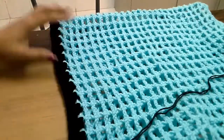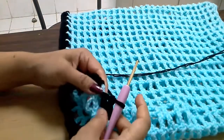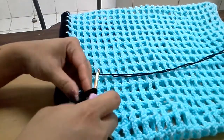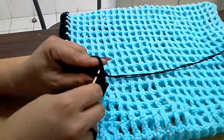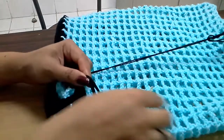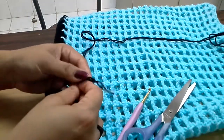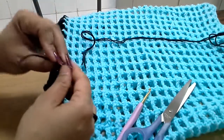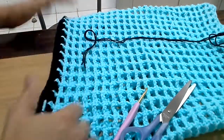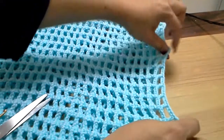I have finished the border and it looks really pretty. The last hole is done. Now we do a slip stitch to the first chain, then one more slip stitch, and then cut the yarn.